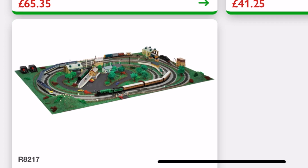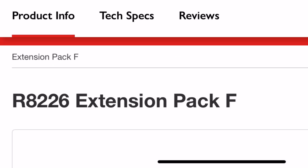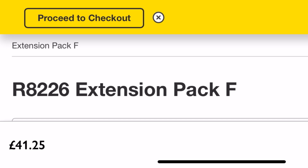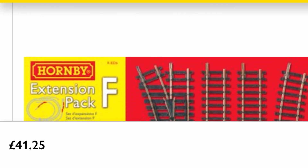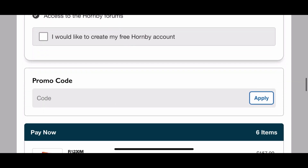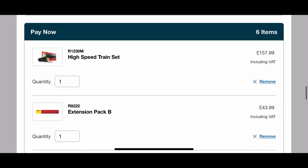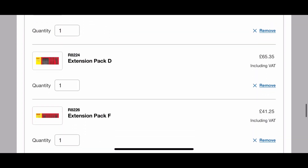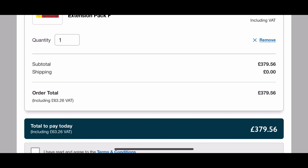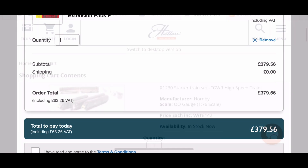So what we've got here: one train set with one controller, plus the track packs to make the layout suggested on the mat that you get with the train set. You're going to need another controller — more money — and all the buildings if you want it to look like the picture. Scrolling down as a guest to give you an idea of the total cost: we've got the High Speed Train, track packs B, C, E, D, and F — and that comes to £379.56. That is a crazy amount of money.